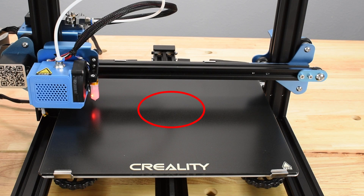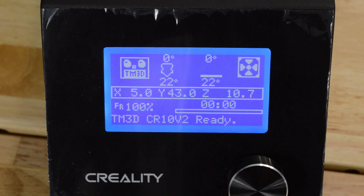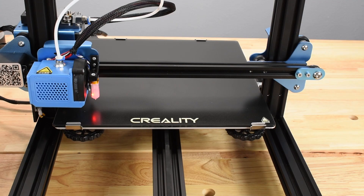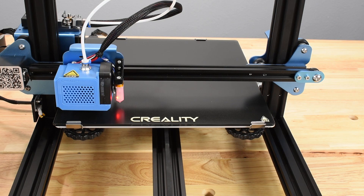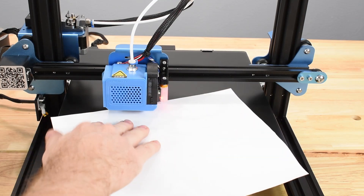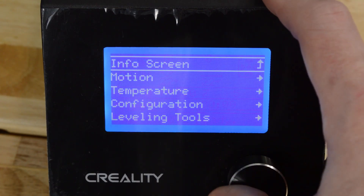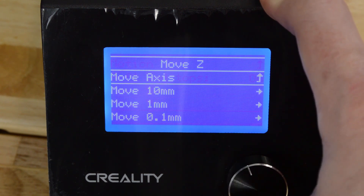Note that some printers perform the AutoHome at the center of the bed. After the AutoHome, the display will reset to the Info screen. If you're using a business card or feeler gauge, placing it under the nozzle as it lowers will protect the bed if the Z-Offset value has been accidentally set too low. With the paper under the nozzle, press the knob, select Motion, select Move Axis.